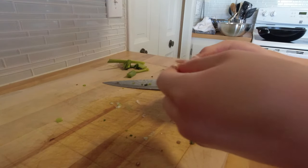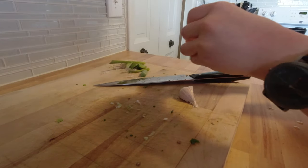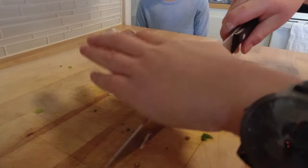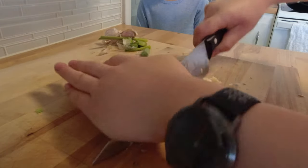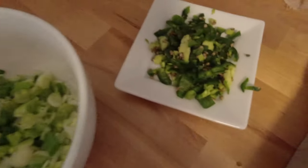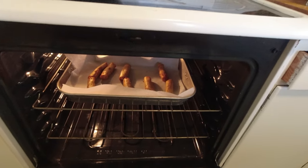For breakfast on the last day, I decided to create some tacos. I kind of chopped these off camera — green onions, jalapeño pepper. I also baked some apple pie rolls that I bought from Costco.